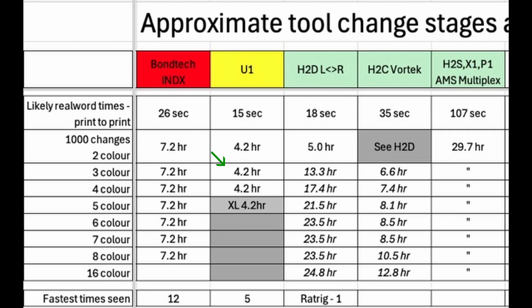So overall, the U1 will be slightly faster for four colours. Bamboo Lab and Index will be similar for up to three colours. Index will then be a bit faster for colours up to seven, and quite a lot faster for eight or more colours if there is room to fit that many tools on the gantry. The number of colours on the Bamboo Lab isn't limited by the number of nozzles though.